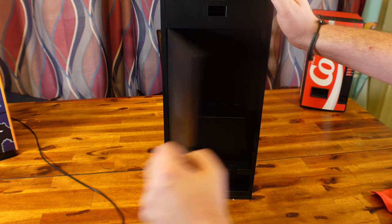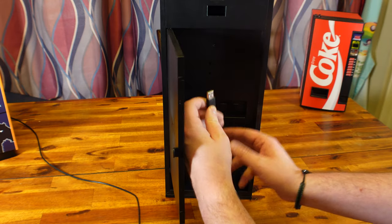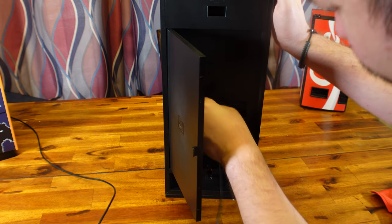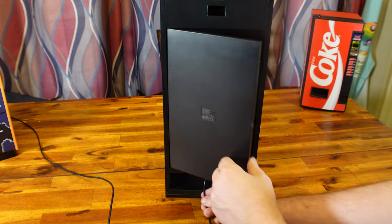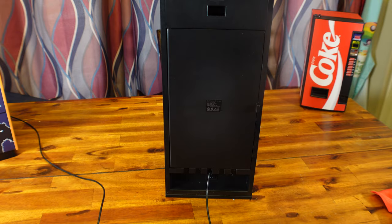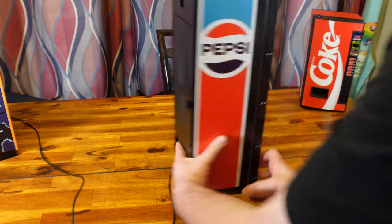They went with USB 2.0 ports because that's what all the quarter-scale arcade machines use, so that makes sense since this is what it's predominantly used for. The cable management system looks really nice and clean when you have stuff plugged in.